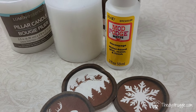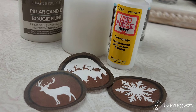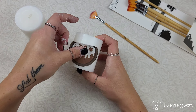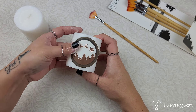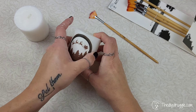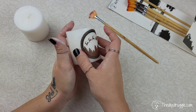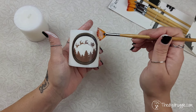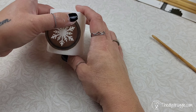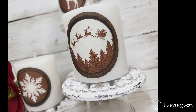We're going to use some Mod Podge as our medium to attach the decoupage tissue paper. I know — can you burn them if you add Mod Podge? I would not recommend that; I get that question pretty often. These are strictly going to be for decorative purposes. However, I am going to give you some more options and techniques for doing that. Once they dried I did add a little layer of Mod Podge over the top, and I love how this little decorative candle set turned out.